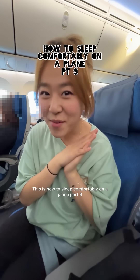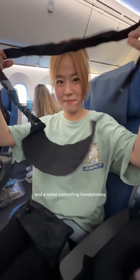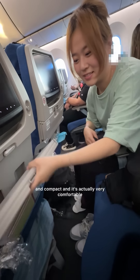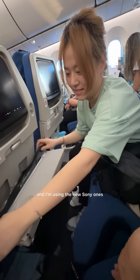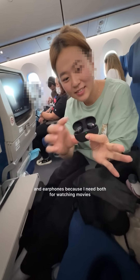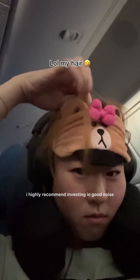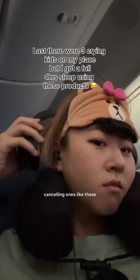This is how to sleep comfortably on a plane part 9, and I'm going to tell you a secret — I've been gatekeeping. Two items I always carry with me: a foot hammock and noise-canceling headphones. The hammock is light and compact and actually very comfortable. I'm using the new Sony ones, but I always have both headphones and earphones because I need both — for watching movies, listening to music, sleeping, or blocking out crying kids. I highly recommend investing in good noise-canceling ones.